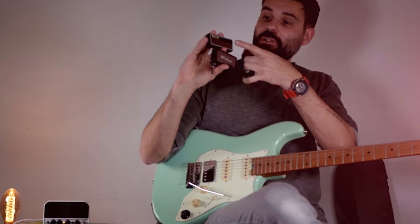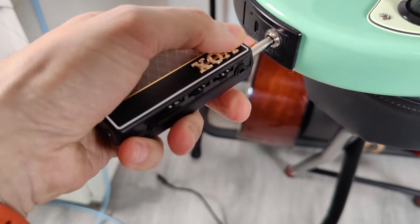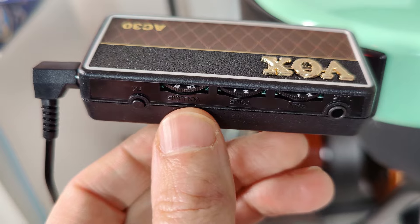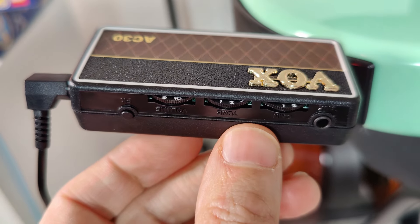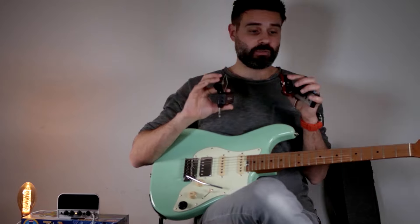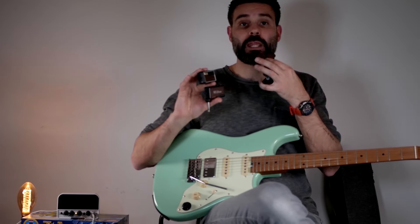You have these classic ones here — the Vox AC30, which is quite cool. It has four effects that you can choose, and also a clean setting, and you can select the gain, the volume, and the tone right here. It has an aux in, and all of these have aux ins so you can listen to music as well as playing on your headphones.